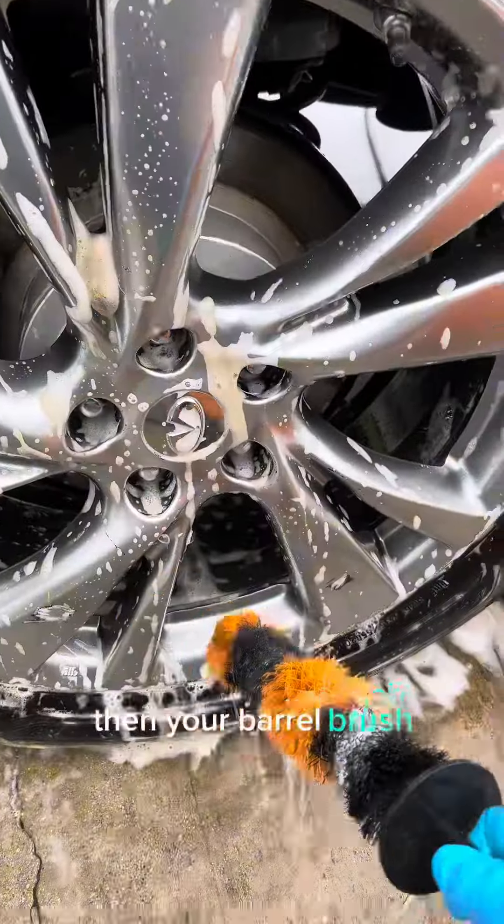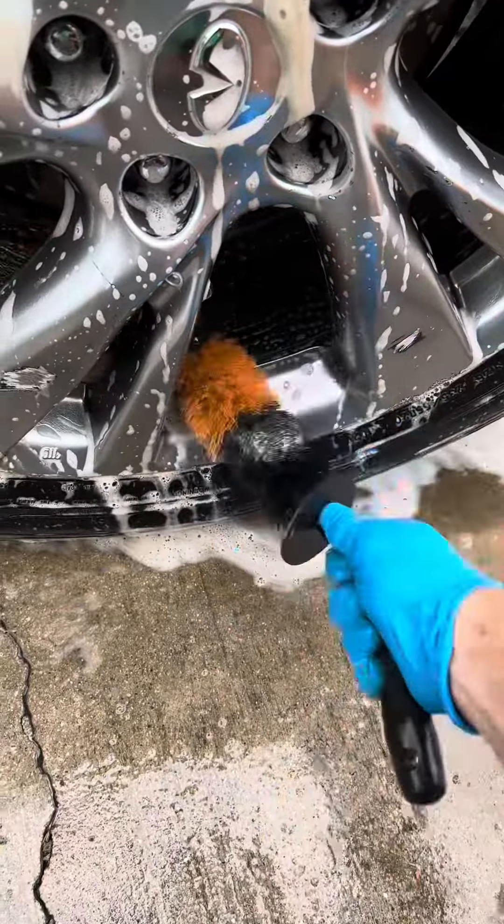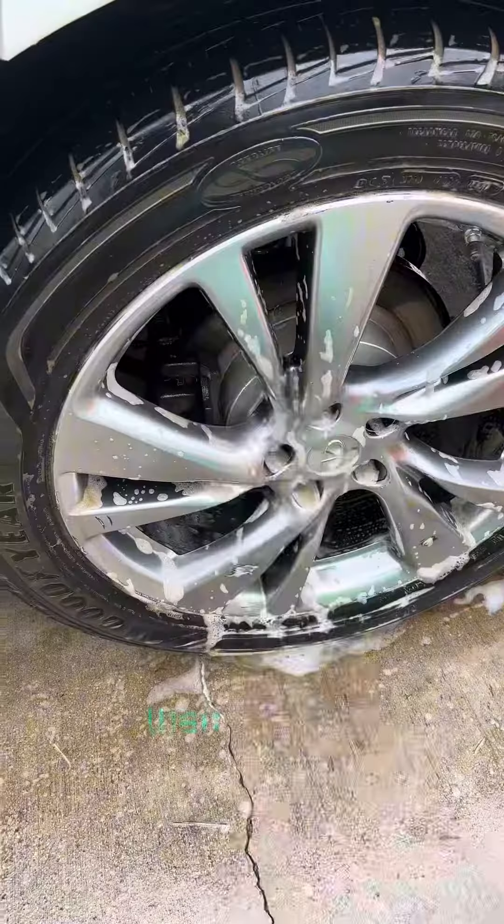Then, your barrel brush. Then you rinse.